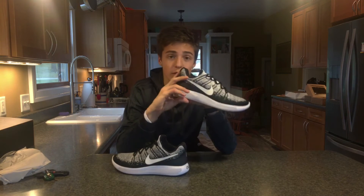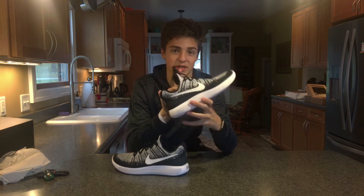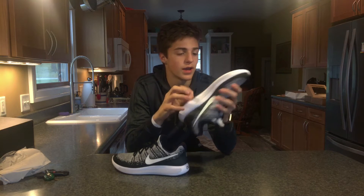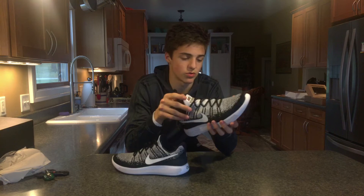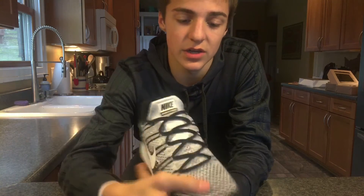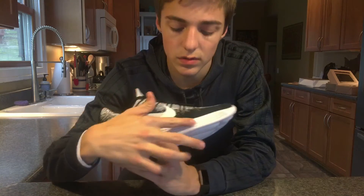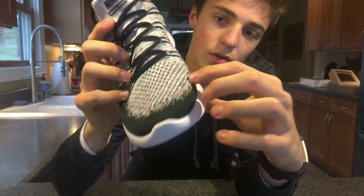Basically what you're getting with this shoe is the Lunarlon material, which helps a lot with comfort and is super responsive. The bottom has all these little panels which are also supposed to make the running feel super responsive. This is Nike's top model — you're getting a Flyknit upper with the Lunarlon sole.